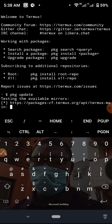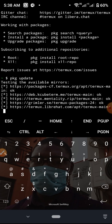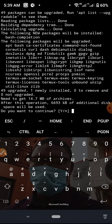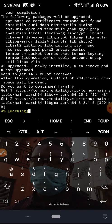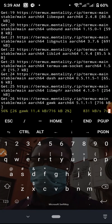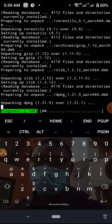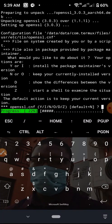I'll hit Enter and we wait for it to update. Now it says 'Do you want to continue?' — just say yes by typing y and hitting Enter.